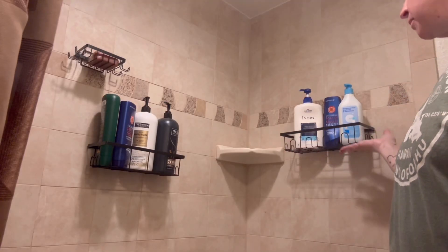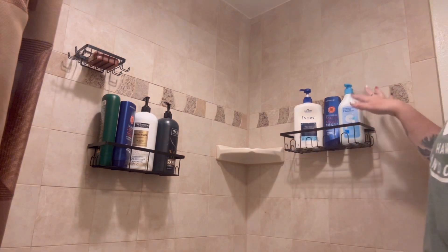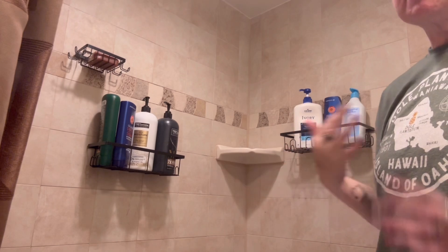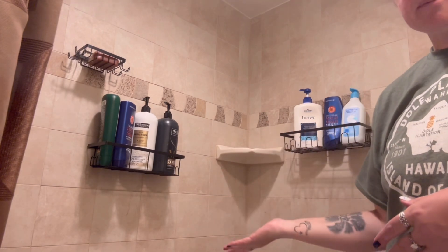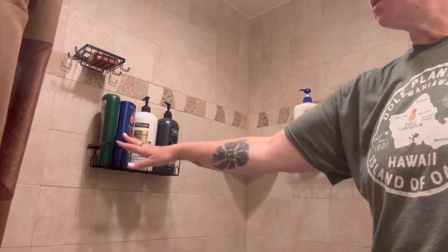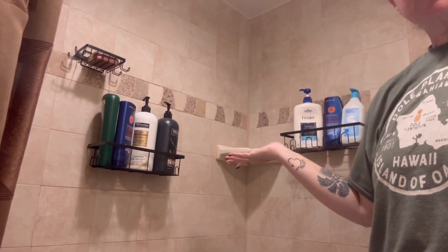The great thing about these is that you can place them anywhere you want in your shower. We have a lot of kids, so we have a lot of different shampoos for them. Personally, I have long hair and I hate having to bend down and pick up my shampoo, especially when my hair is wet. So you can put all your shampoos in here, your body wash, a soap bar — these are super nice. Thank you for watching.